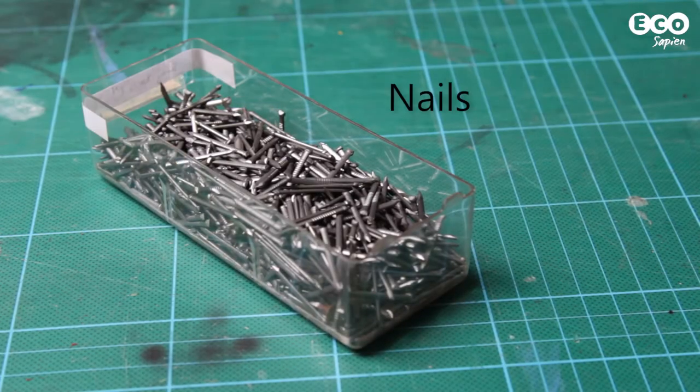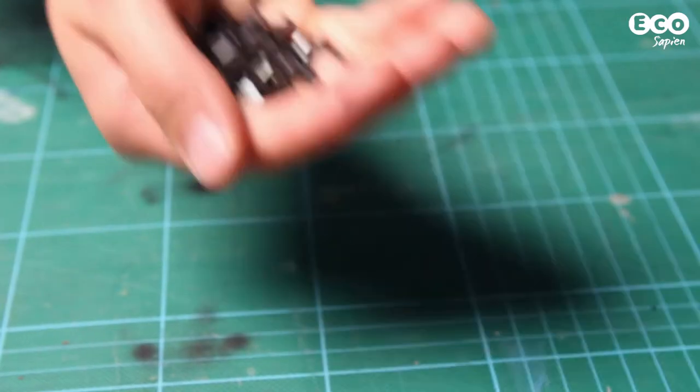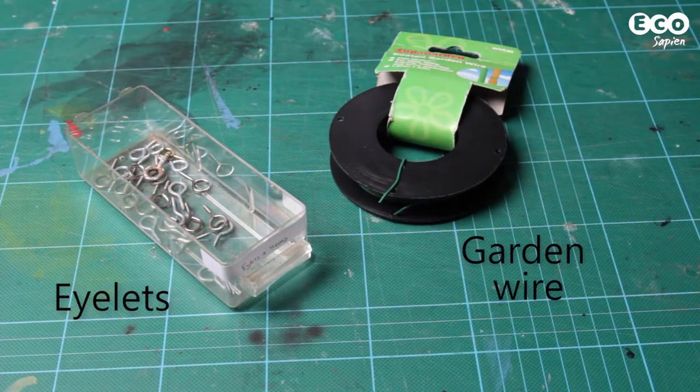You'll need nails, and of course rubber to make a hinge — any old bicycle inner tubes will do. You'll need tacks to attach the hinge to the bird box. Finally, you'll want eyelets and wire.